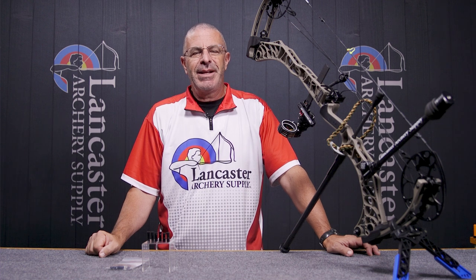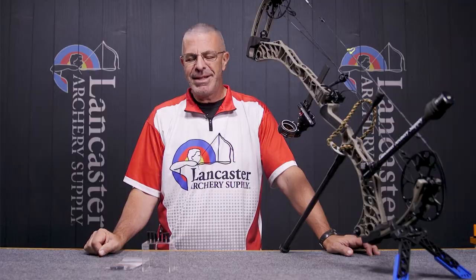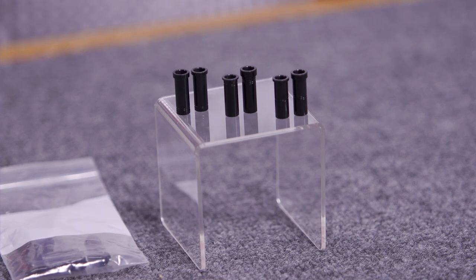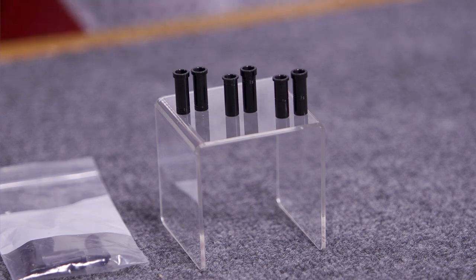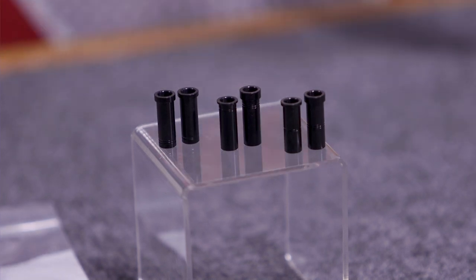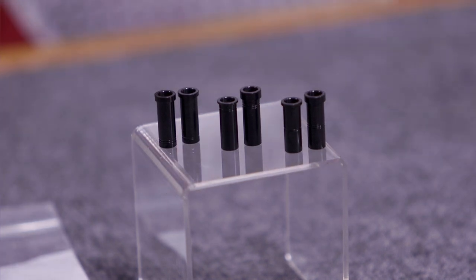Hey everybody, this is PJ Riley from Lancaster Archery. We have a product video today about the Matthews top hat spacer system. This is a kit you can buy that has a series of spacers that go between the limbs — this is how you're going to move your cam left and right on your Matthews bows.